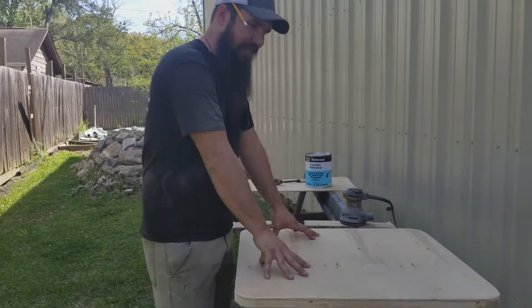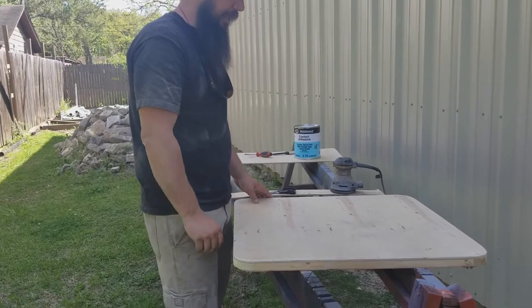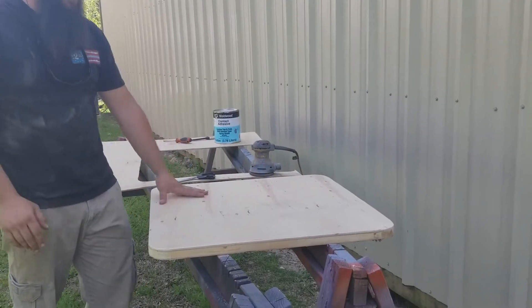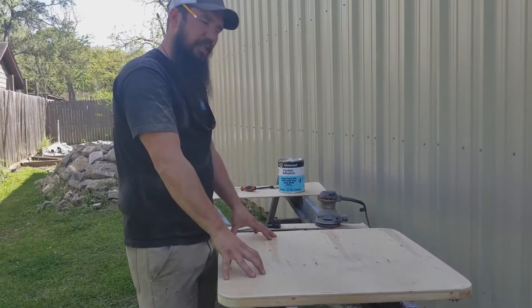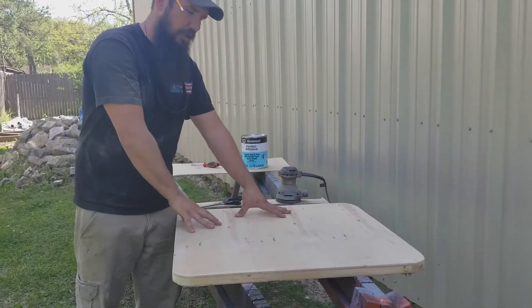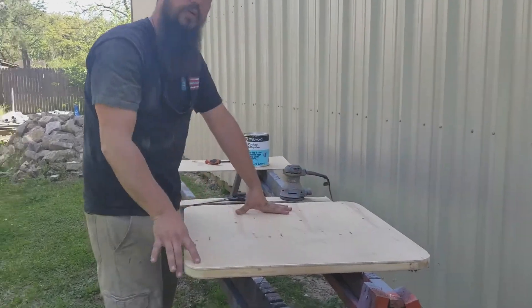I've got it stuck down now, sanding all my edges. What we're going to do now is clean it off and paint it. Once it's painted and dried, we've actually got a big map of the U.S. we're going to stick down with Mod Podge glue, and then we're also going to write a quote across the top of the table.